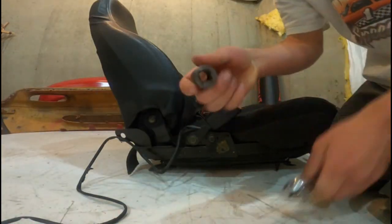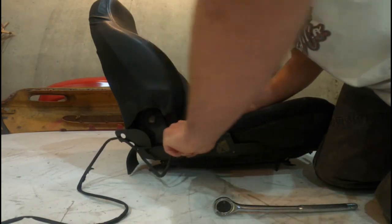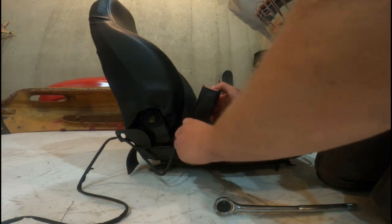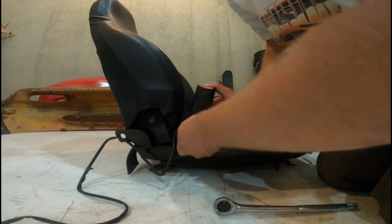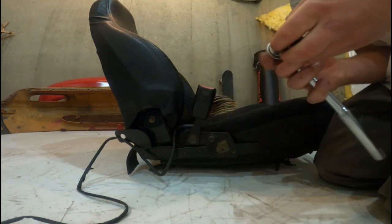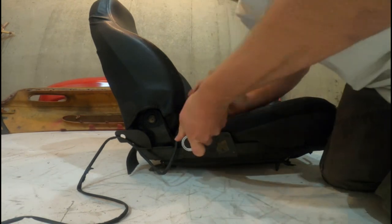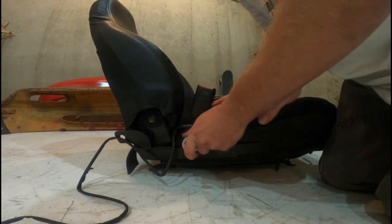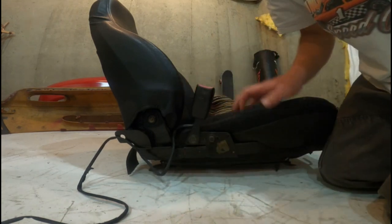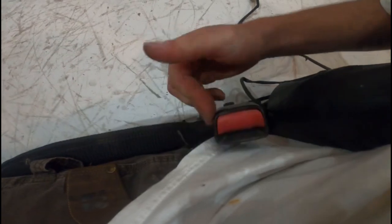I've got my 17mm socket with ratchet. There we go, like so. And as you guys can see, she's nice and all set and ready to go.